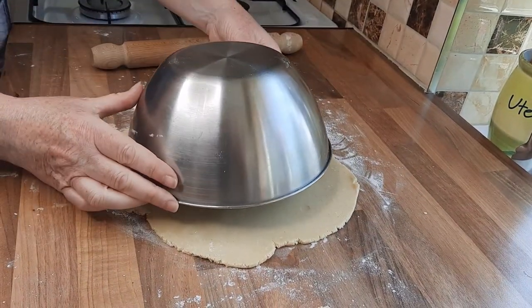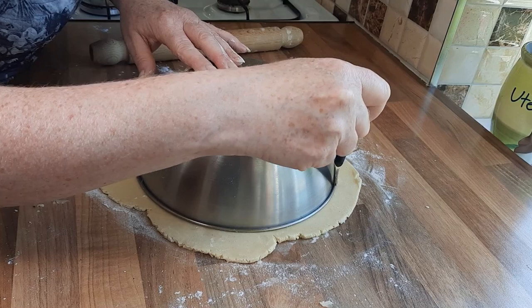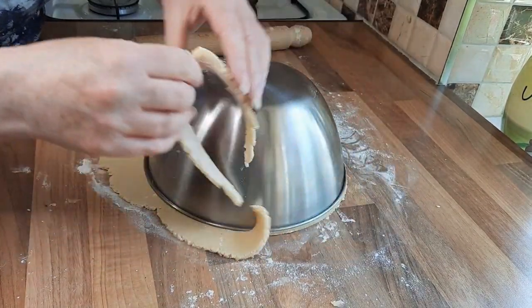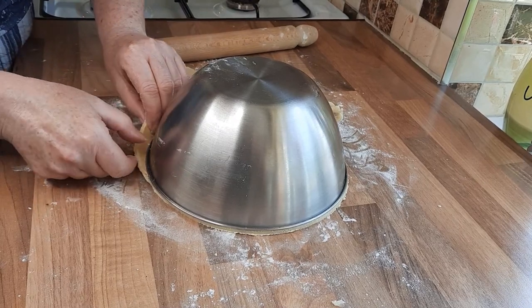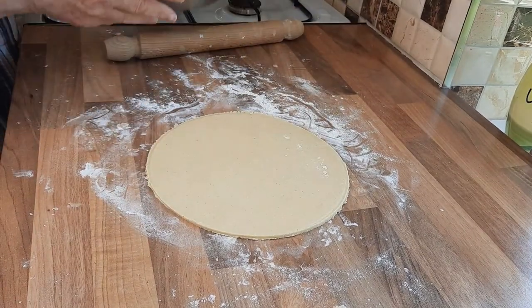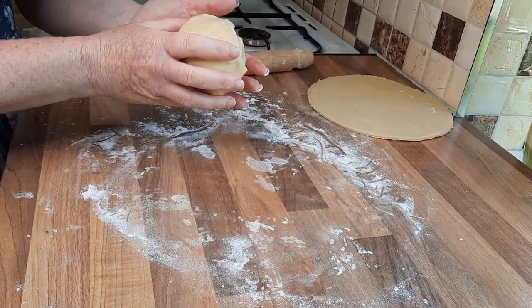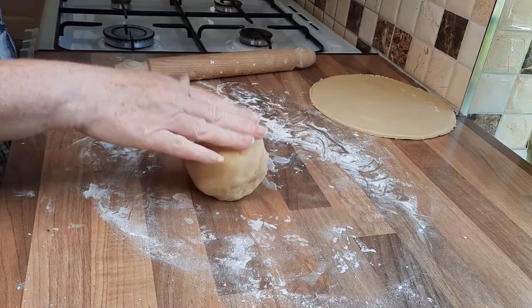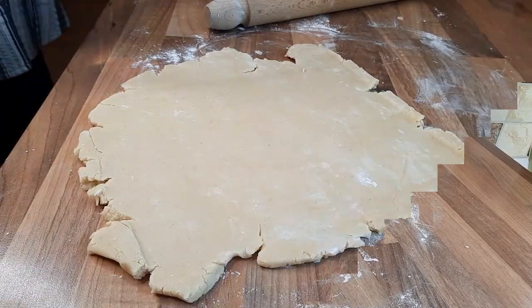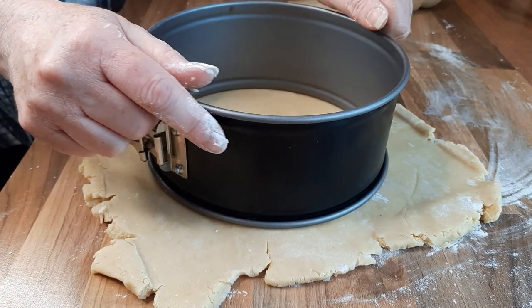When you think it's big enough, just double check by putting your dish over. Then you just get a sharp knife and go around the edge. Remove any excess pastry and you can gather up the leftover bits and use that for later. Then you simply lift that off. That one I used 260 grams of pastry dough, so that's a good amount to work with to make one pasty. Or you can use a cake tin to cut out your circle — you just push down and make your circle.